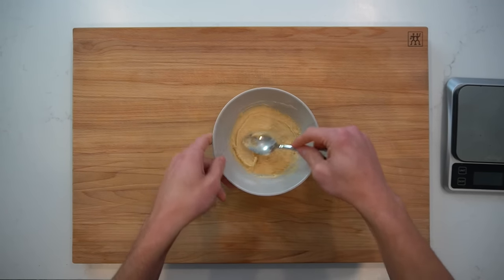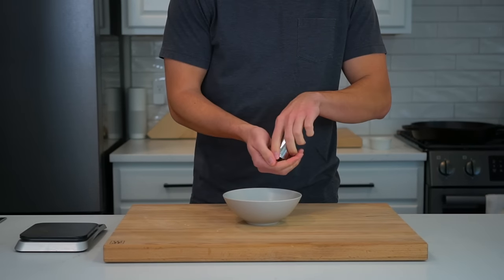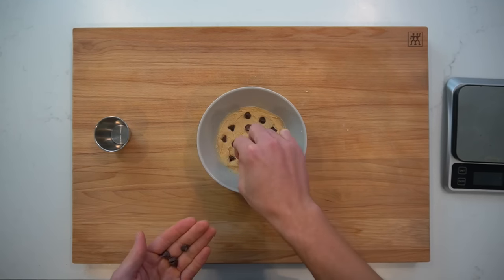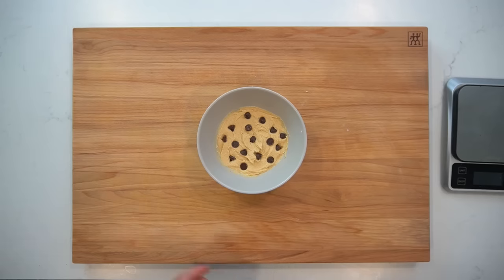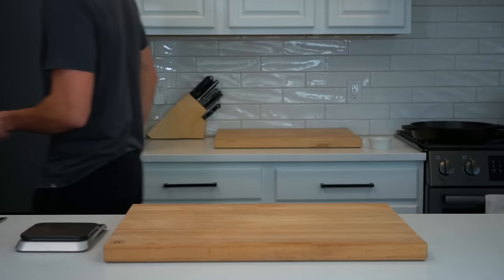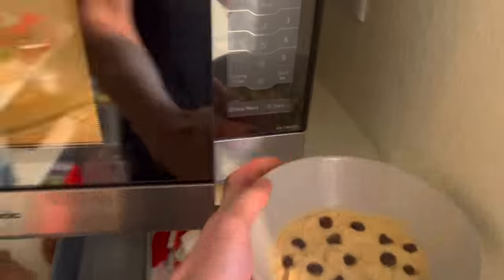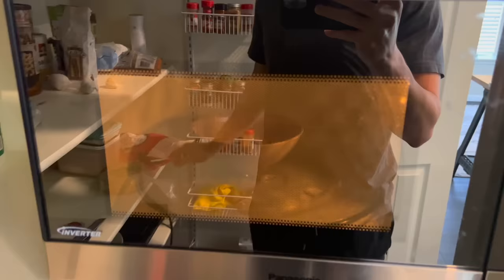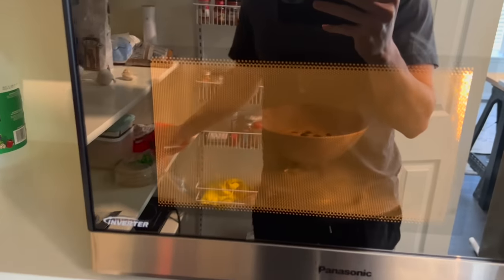After you've got the dough mixed up, spread it out evenly into the bottom of the bowl and then top the cookie with 8 grams or about 15 chocolate chips. Sometimes I like to use mini chocolate chips and mix a small portion of them into the dough to get more even distribution of the chocolate. To cook the cookie, move the bowl into the microwave and zap it for about 90 seconds or until it has set throughout. Squeeze in a little sneak of extra chocolate chips as a treat while the cookie finishes up.